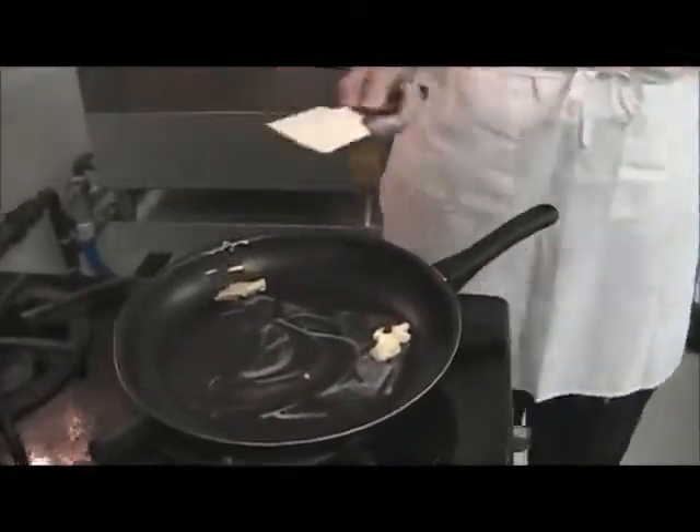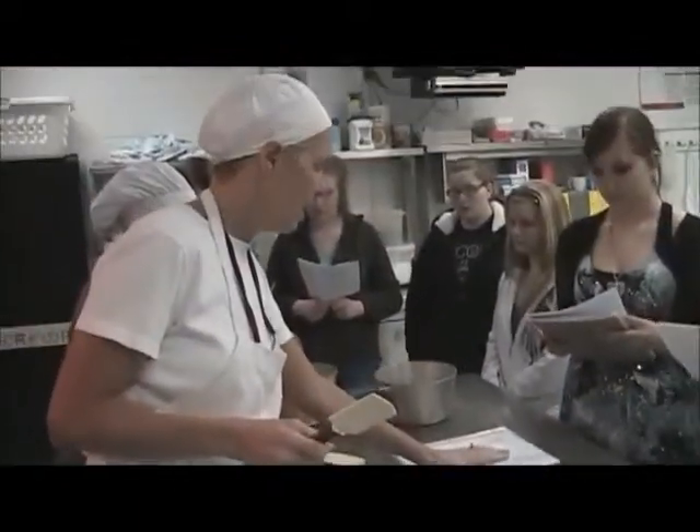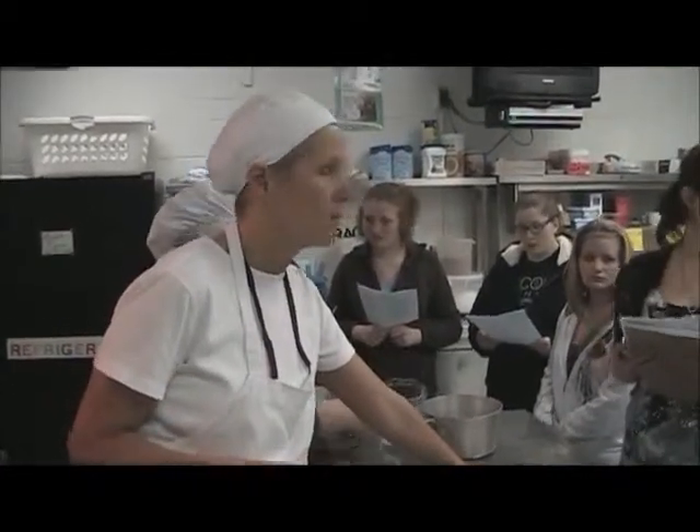We just want it to melt a little bit. After it melts, we're going to put in the onions. The recipe says to sauté the onion in margarine until golden brown.